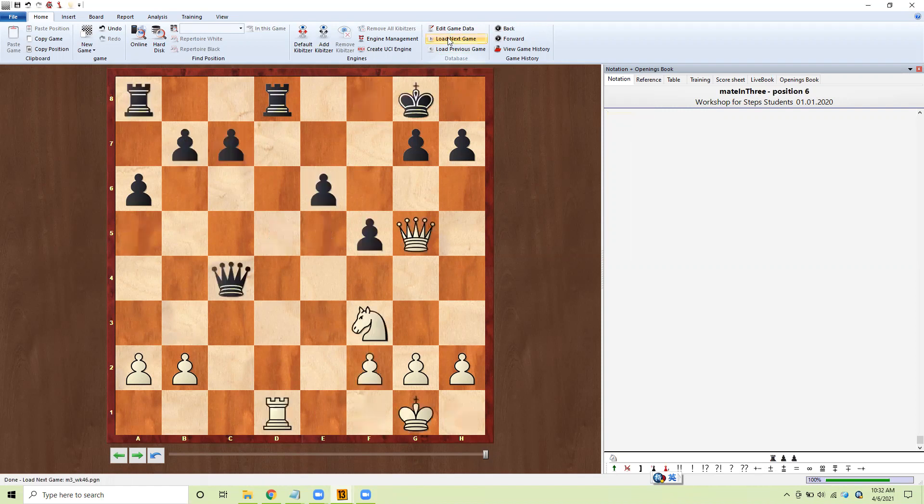Number six. Take the rook, check, he takes, take the check again, he comes out, then check here — mate.